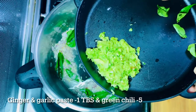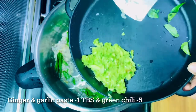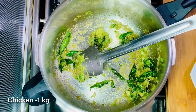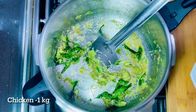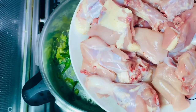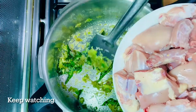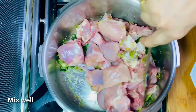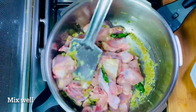Take a bowl and put a bowl. I will cook the chicken in the middle of the chicken. I will mix the chicken as well. I will mix the chicken with a nice chicken. I will add some more flavor to the taste.